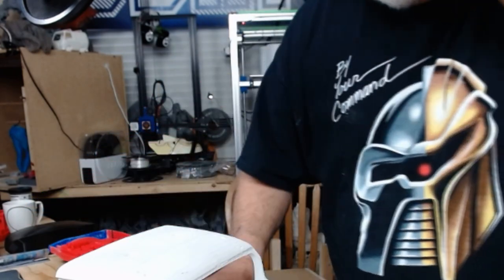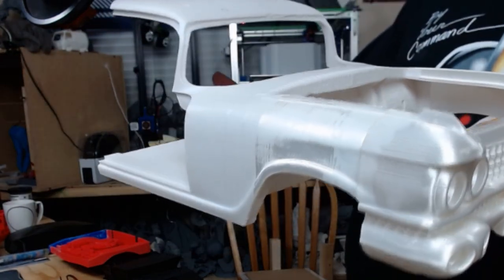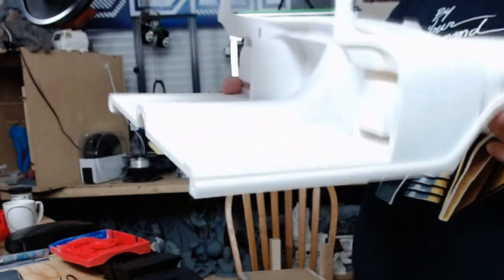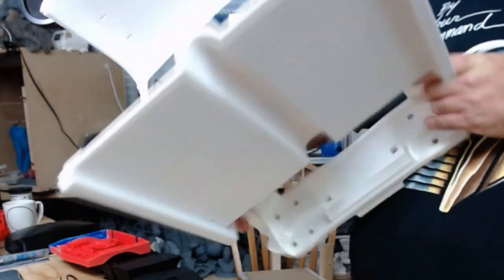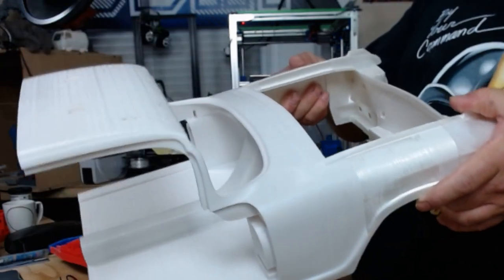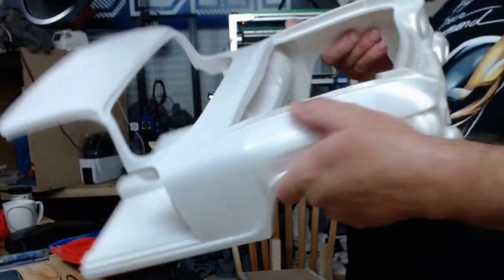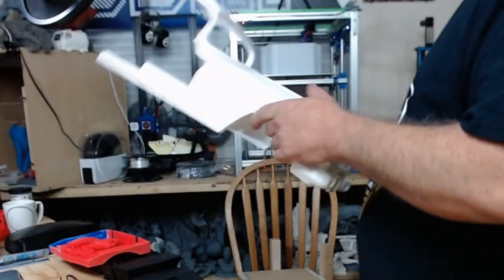But that came out real good. Here's a close-up on the car — when this thing is done it's probably going to be like three feet long at least; it's going to be pretty massive. I have a lot of sanding to do and a lot of bodywork, but it came out nice. I've been having a lot of trouble with my Hypercube with different prints, but this one came out the best.